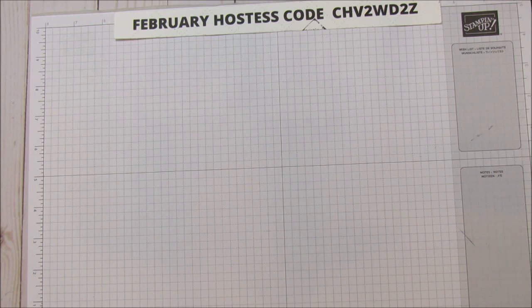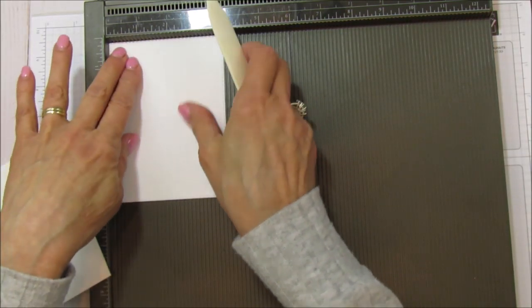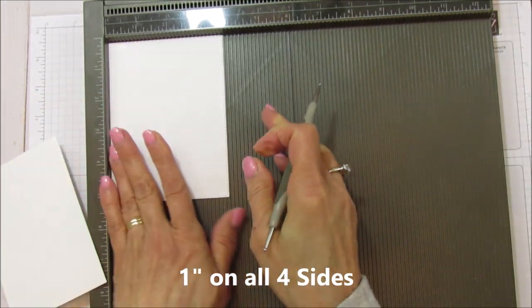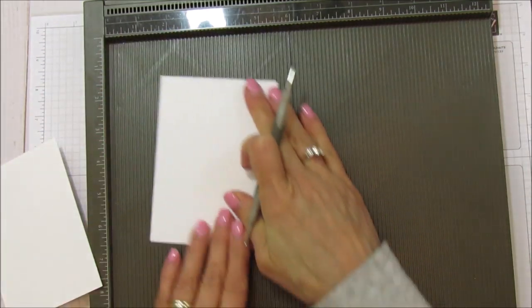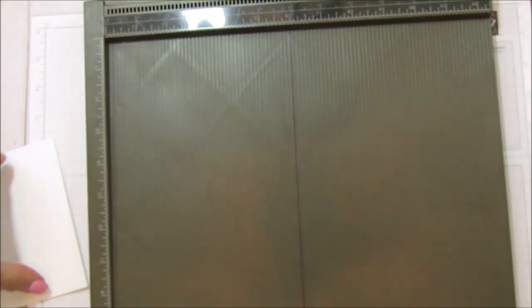Let's bring the scoring tool up. We're going to score one inch on all four sides on both of these pieces — it's really simple scoring. I've got my bone folder to sharpen those score marks.